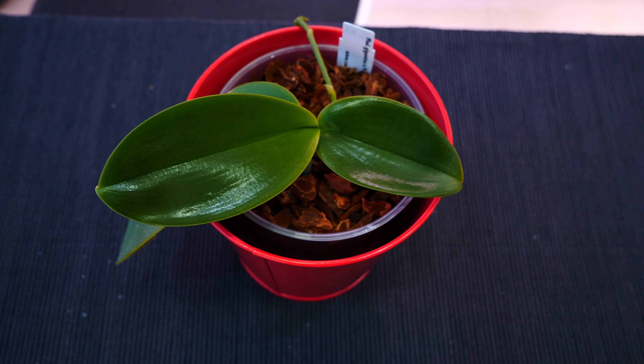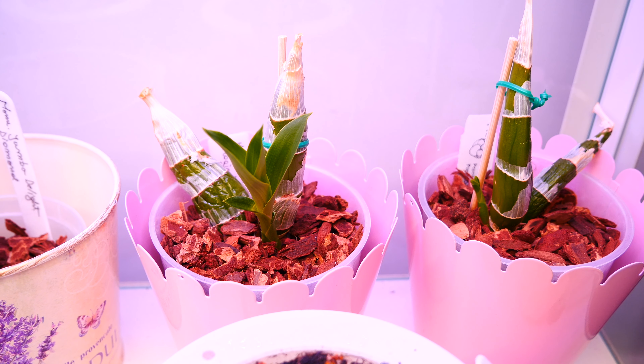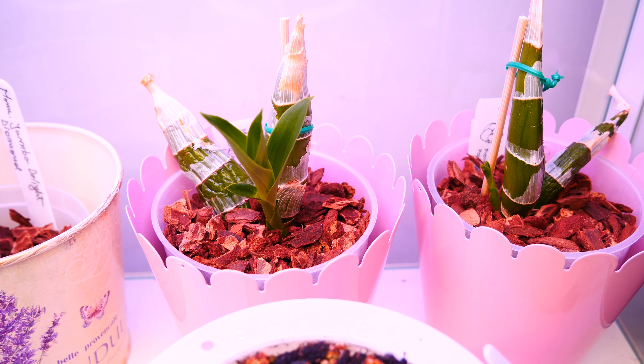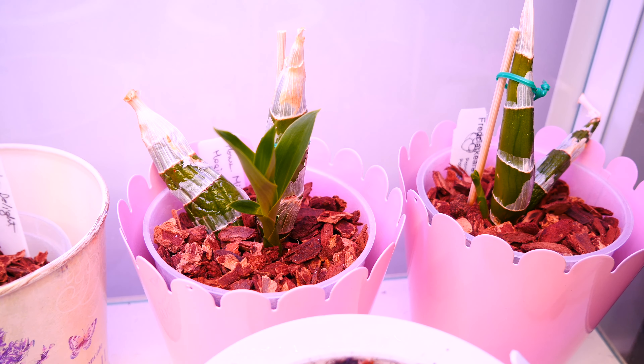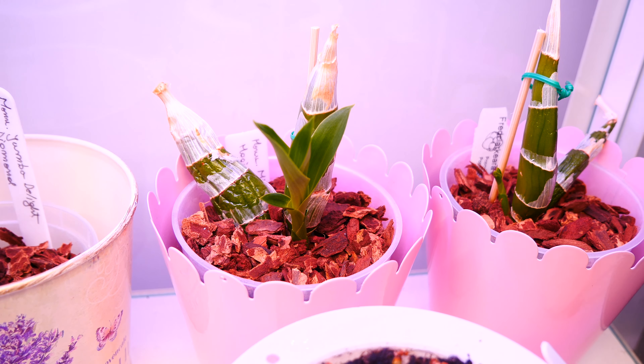If you're dealing with a rather sickly orchid that didn't start to take off after a month, you shouldn't necessarily start fertilizing at full strength after exactly one month. You kind of need to always look at your orchid and see what it's telling you. And obviously, if you're dealing with an orchid which is going through dormancy, you shouldn't really start to fertilize until it's really actively growing.